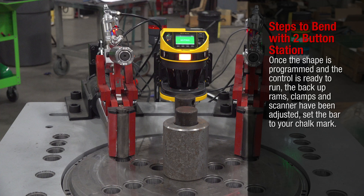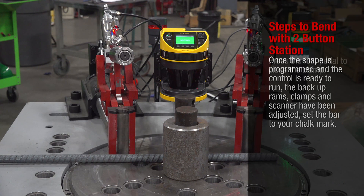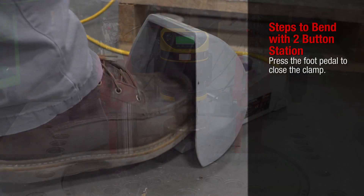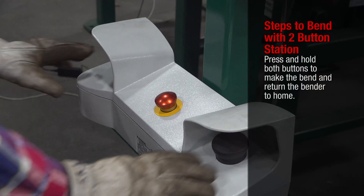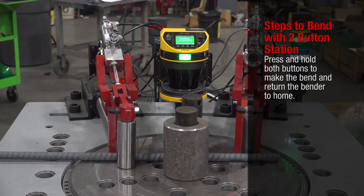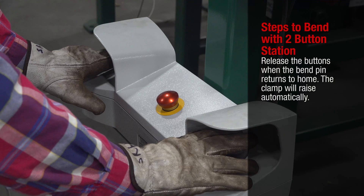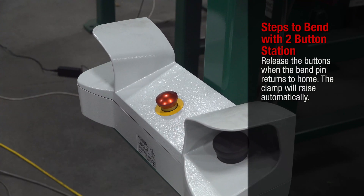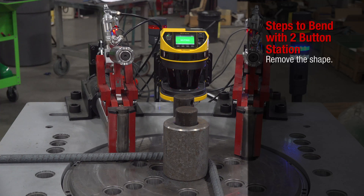Steps to bend with the two-button station: once the shape is programmed and the control is ready to run, and the backup ramps, clamps, and scanner have been adjusted, set the bar on your chalk mark. Press the foot pedal to close the clamp, walk to the two-button station, and press and hold both buttons to make the bend and return the bender to home. Release the buttons when the bend pin returns to home — the clamp will raise automatically. Remove the shape.